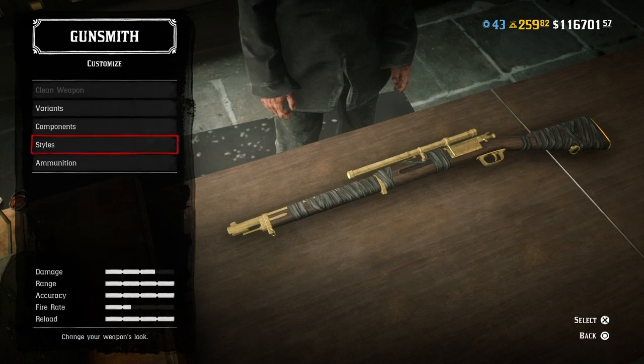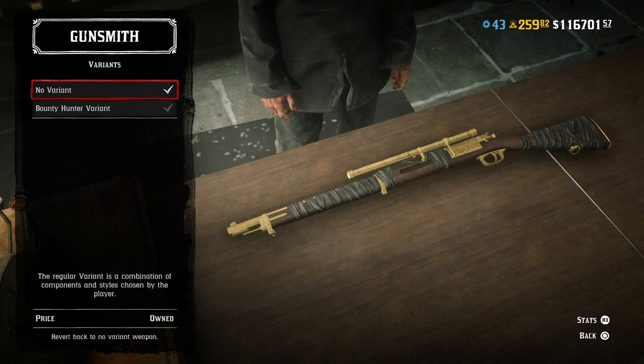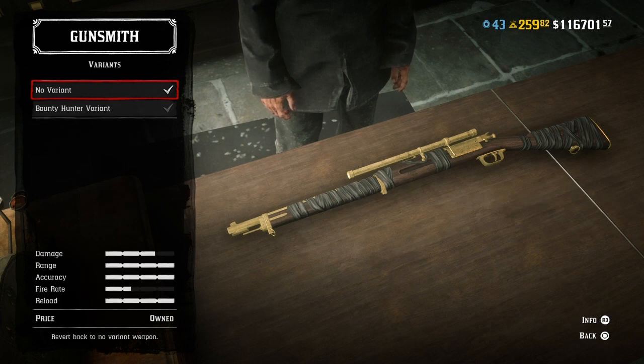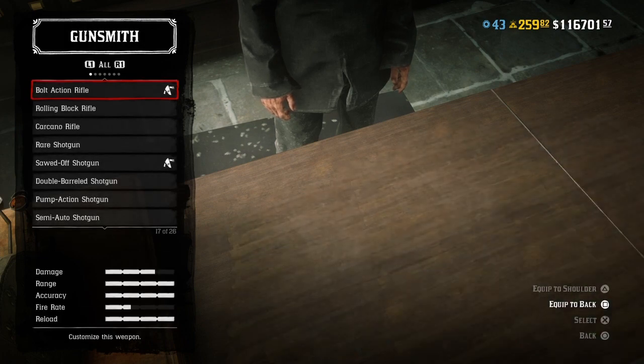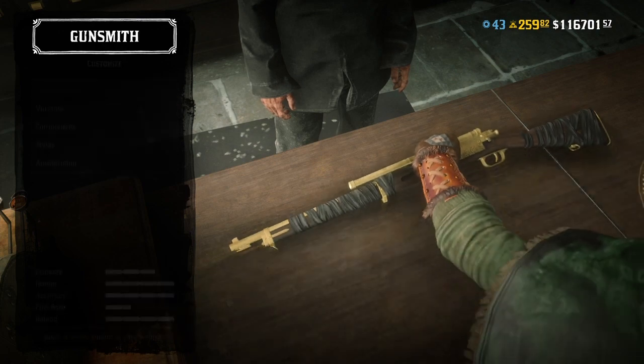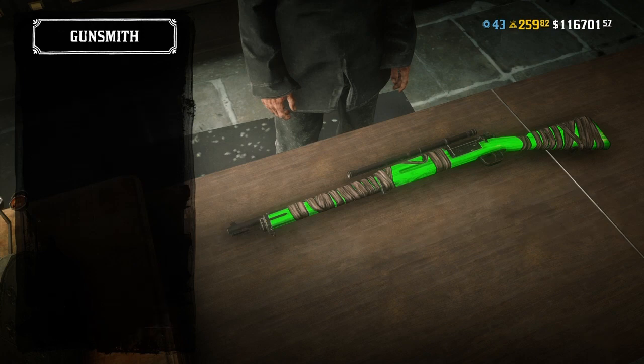Now we're ready to do this glitch. We're going to press X on variant. Take the gun off the table, put the gun back on, go to variant, then press X on no variant. I like to press R3 on this part a couple of times just to prime my gun. Press circle, take your gun off the table, press X, go to variant, go to no variant, press X once. That's it — now we have the green version.